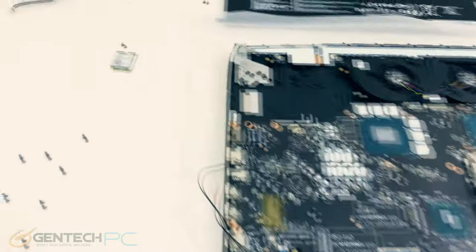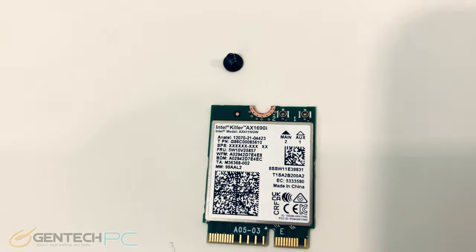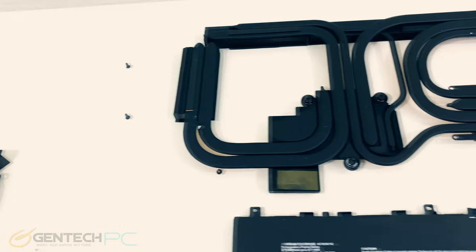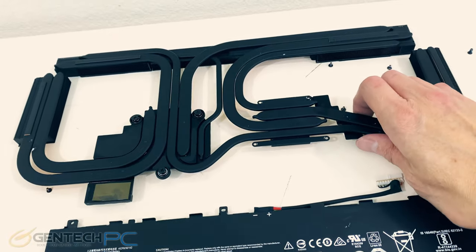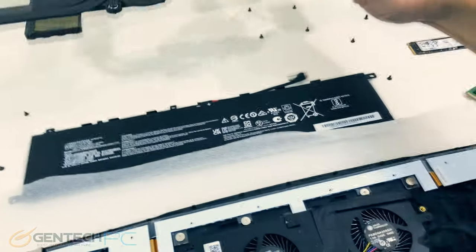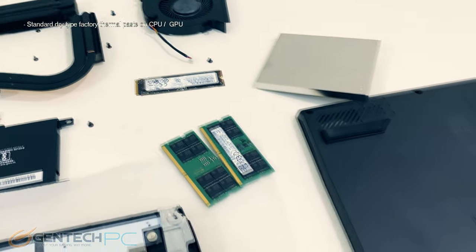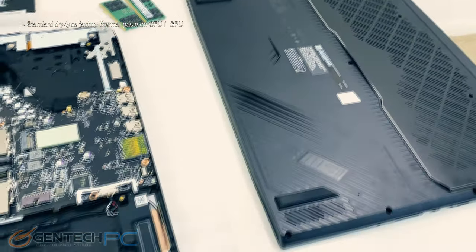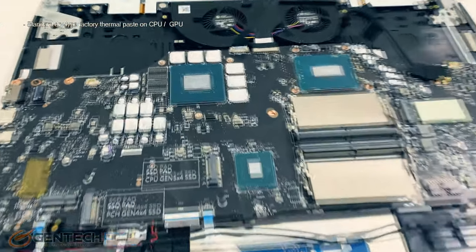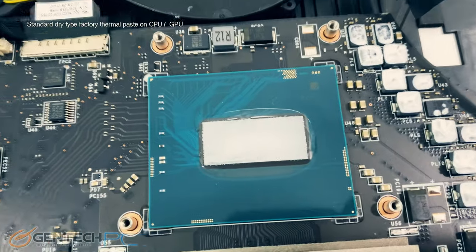Our next step in disassembly is to take the cooling array off and remove all of the smaller pieces such as our wireless card. A lot of engineering went into the cooling system — it's pretty much one solid piece of copper all the way through, coming out in one chunk. We don't have any thermal pads; we have thermal paste instead, which is better than those thermal pads, and nothing extravagant like liquid metal because it's not necessary when you have good heat sinks and good fans as we've already shown in those benchmarks. With that, we've got the system completely taken apart, allowing us to take a peek at the CPU and GPU hiding underneath the cooling solution.